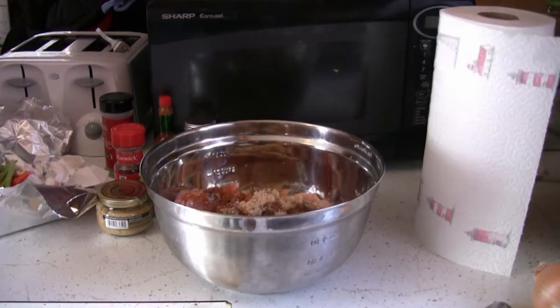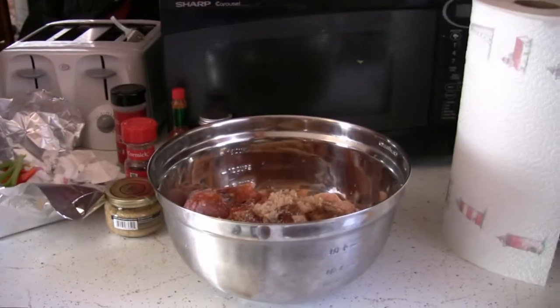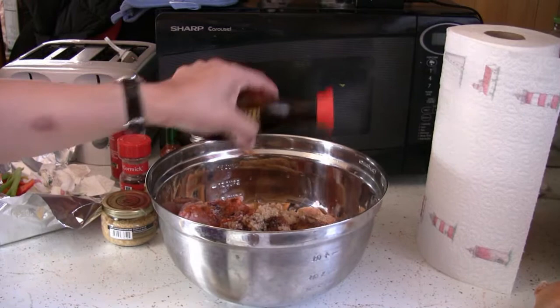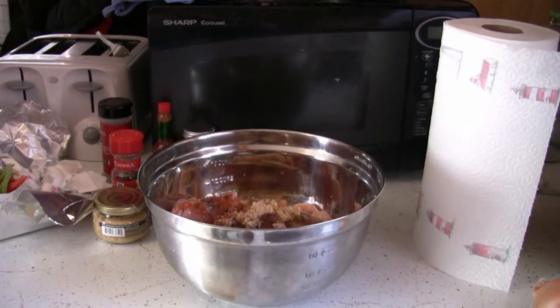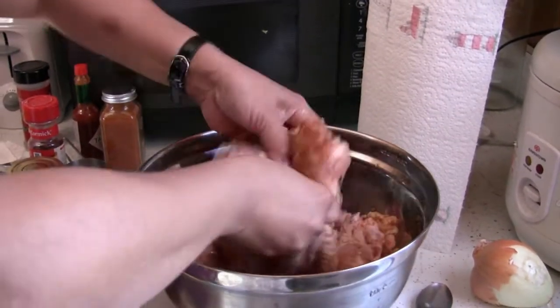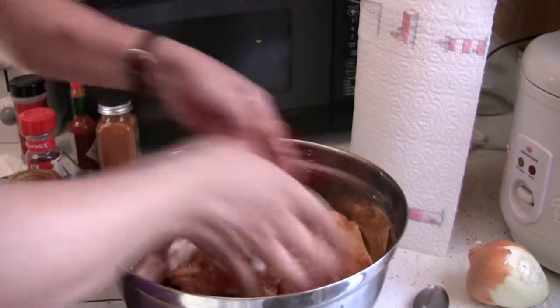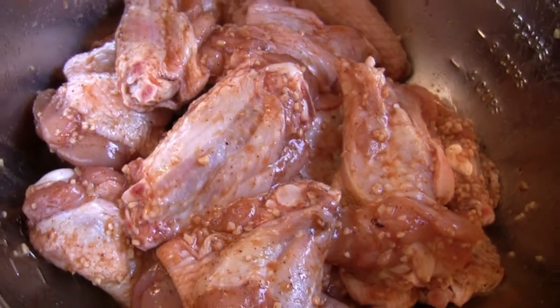A little bit of BBQ sauce — I think that's enough. Mix it, and then the fun part: a little bit of soy sauce. This looks like it's going to rock! Mix it up. It smells great — wow, it looks good.